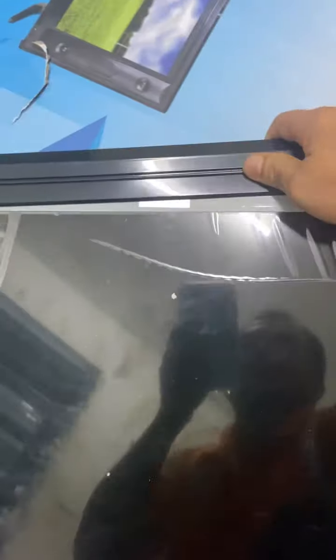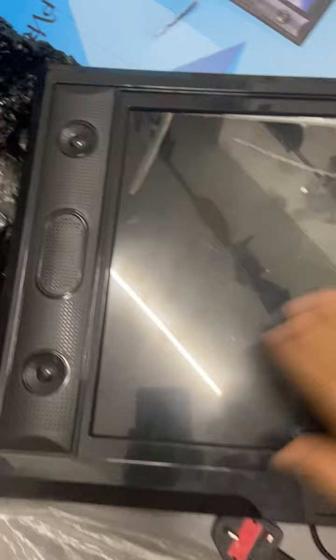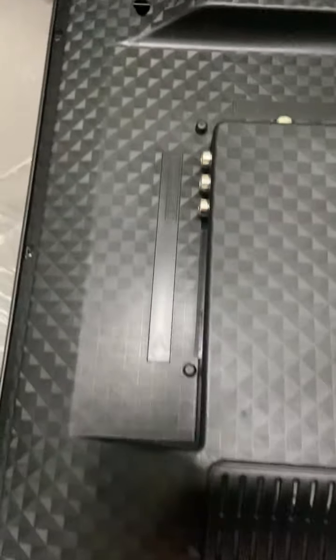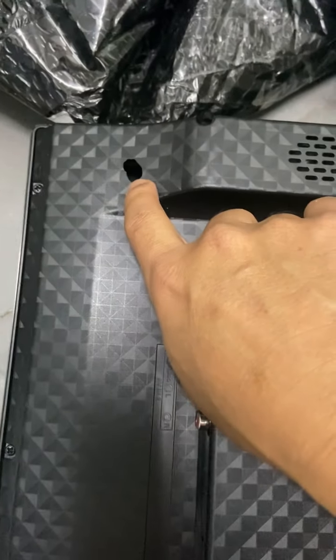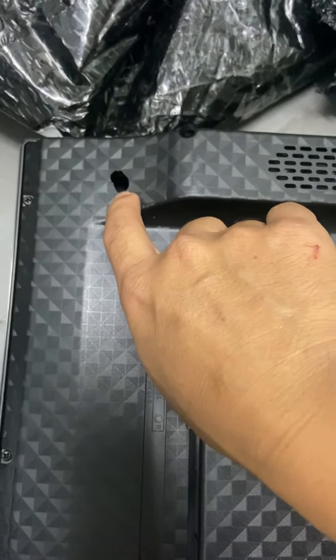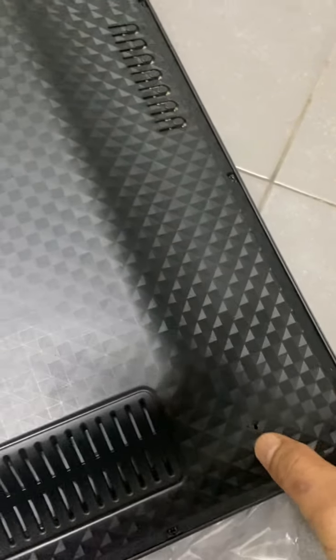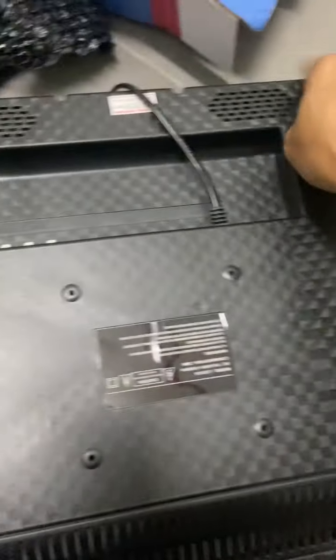When we look at the screen, you can see the screen already moves - it can be moved around. It's not properly fixed to the casing. This is due to the screw holder already being broken. We can see the hole here, meaning the screw holder is totally damaged. Another one is also damaged. So I think all the screw holders around this casing are already damaged, and therefore the screen cannot be fixed anymore to the casing.